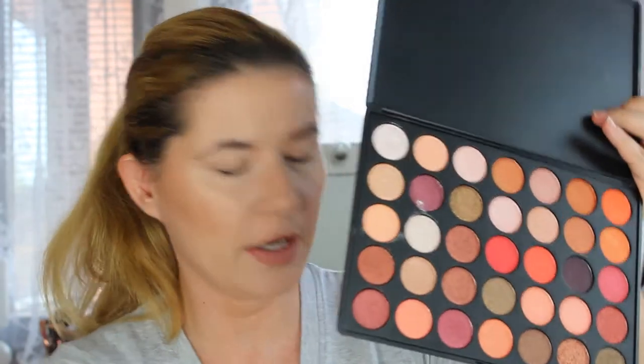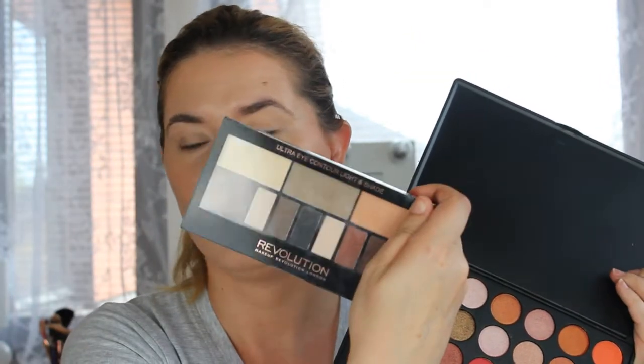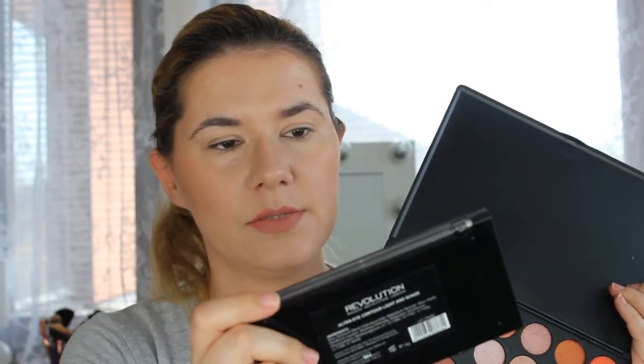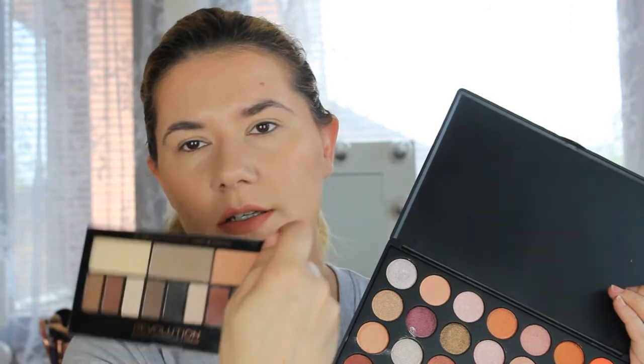Of course I can't use all of them on my eyelids because I do like to have the matte shadows first. So I'm going to use this Revolution ultra eye contour light and shade palette as well. I already primed my eyes using this Smashbox 24 Hour Photo Finish eyeshadow primer, and I went over with this Lancome long wear eyeshadow base. So let's zoom in.